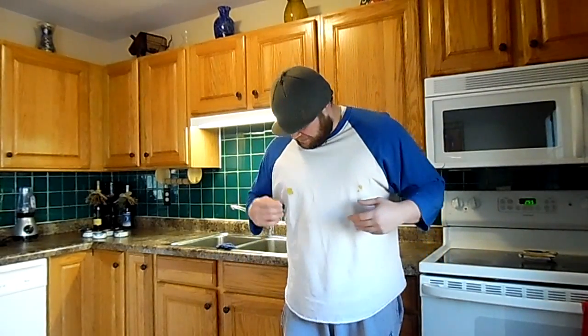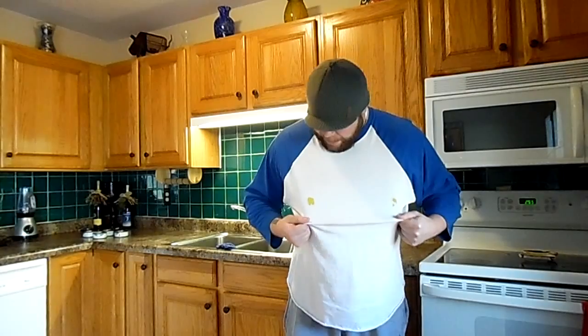Oh no! I can't wear this shirt — I've got mustard stains on my nipples! How did this even happen? How is this even possible?